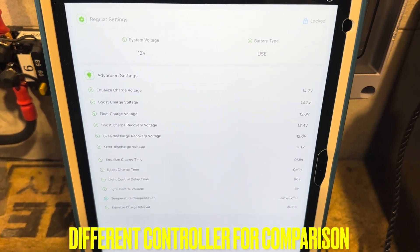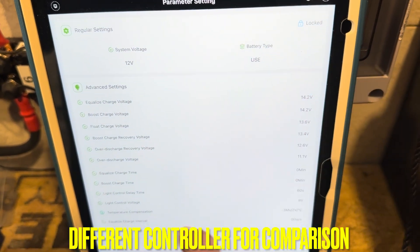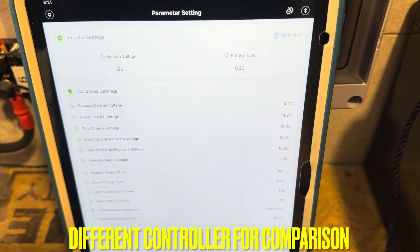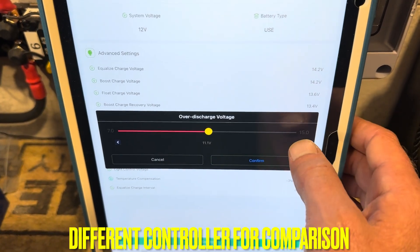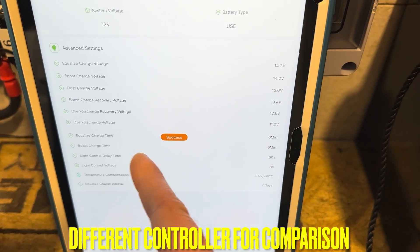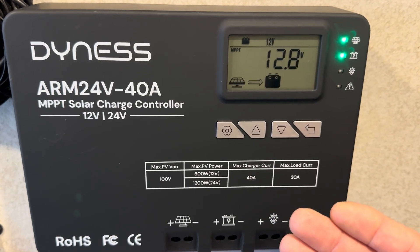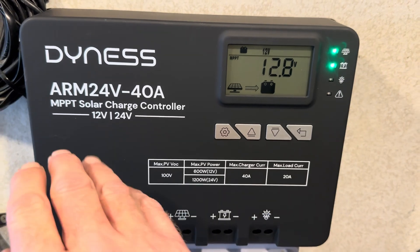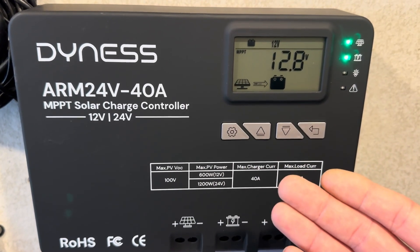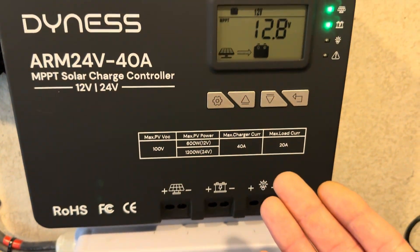Just for kicks and giggles, I'm going to show you another 40 amp charge controller — a competitor model. This is not the Dynes. You can see the same program setup, same software and everything. I'll show how easy it's supposed to be to change a setting. I'll just change this one right here — confirm — and see success. That's on a different controller. So obviously there's a bug in this one. I don't think this is a good controller right now until they work out the bugs. This is version one, the first one released, so maybe they made a mistake at the factory on the first batch. Hopefully they will correct it and maybe send a sample that is working properly, or some kind of update.